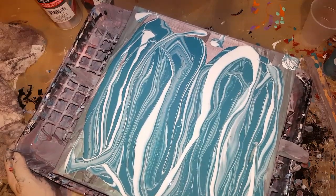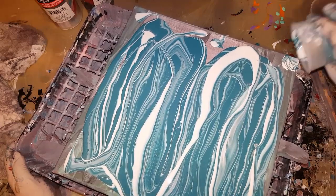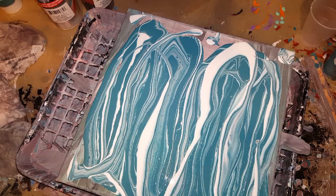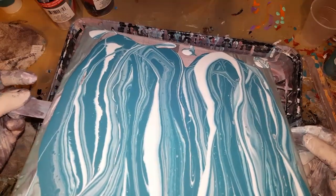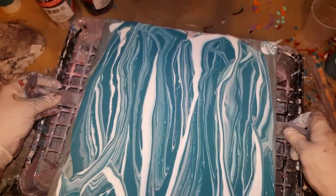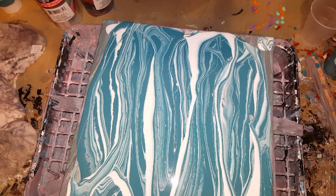I hope everybody's doing good. It's been taking it easy. Yesterday I did. Enjoyed my weekend. Tomorrow's Wednesday already. I wish I put a little more white in there, but maybe it's going to be okay. We'll see.